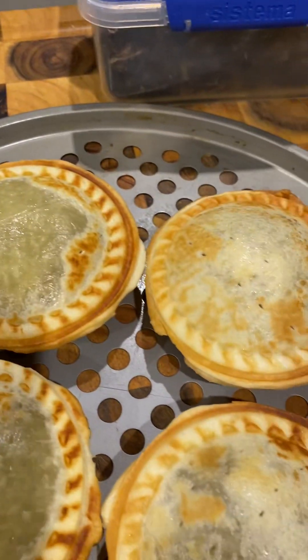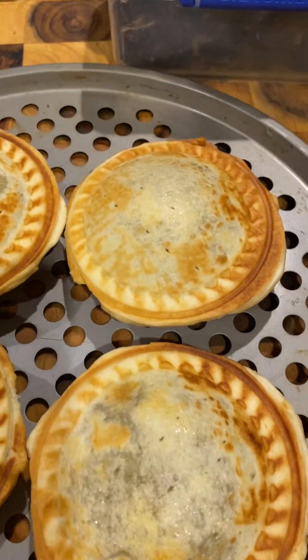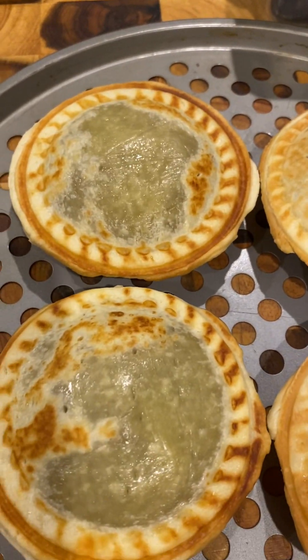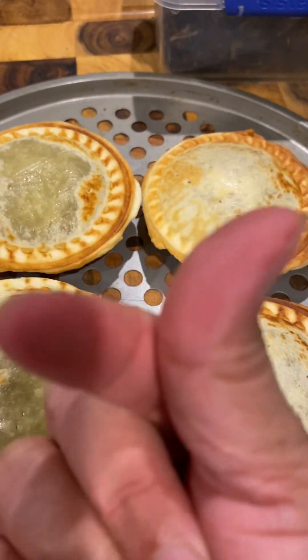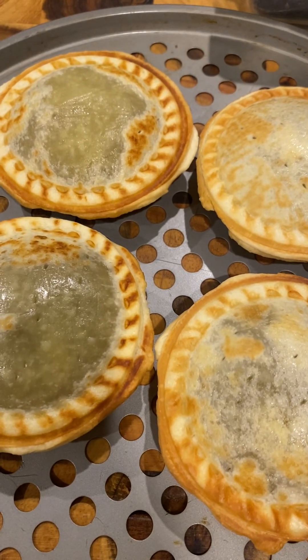Lagay ko lang dito to cool down, kasi magluluto ba ako ng isa — steak and kidney pie ni asawa, ready! Galing! Diba, pag-aralan mabuti. Bye, go go go go go! So, let's go.